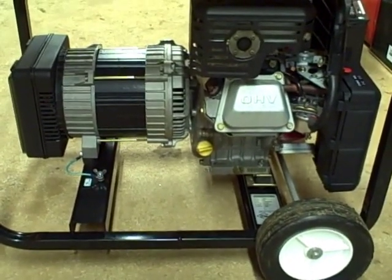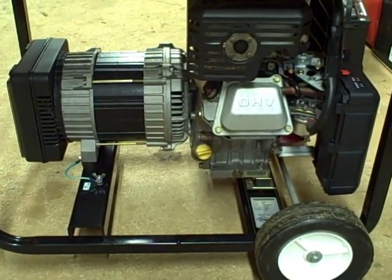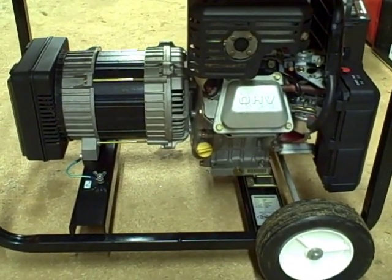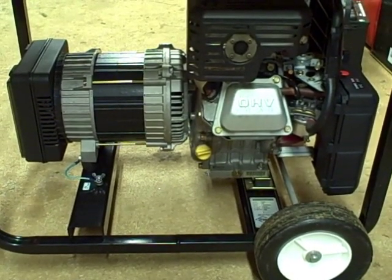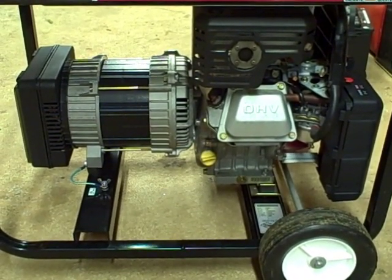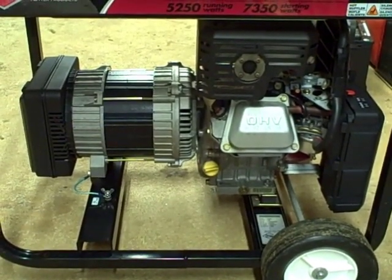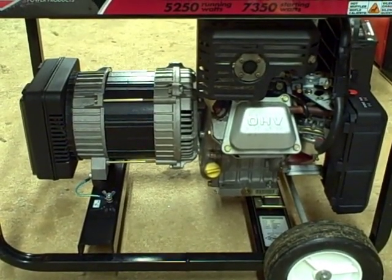Changing the engine oil on these portable generators is usually a pretty easy task, because these small engines don't have a pressurized oil system — it's just a splash-type oil system, so it's just a matter of draining the oil out and adding fresh oil. But changing your oil is an important part of maintenance and something that shouldn't be overlooked. You can't change your oil too often, so it should definitely be done on a regular basis. I hope you find this video helpful — thank you for watching.